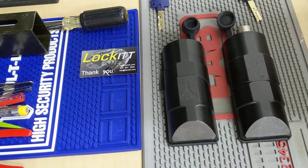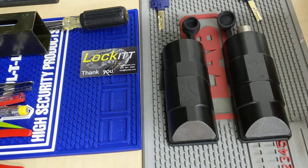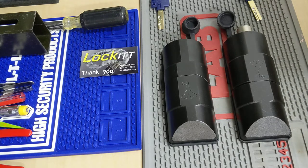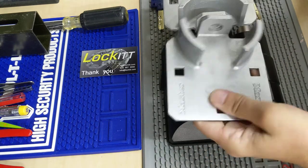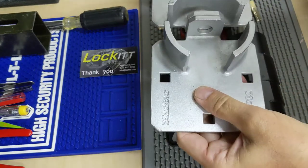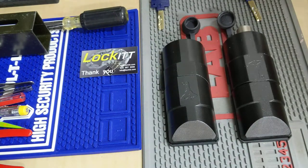Hey guys, Pat at Lockit.com here. Today let's talk hasps for vans and trailers. You've all seen this one — there are many versions of this stuff, ugly and cheap of course.